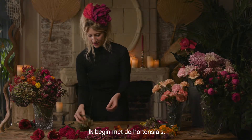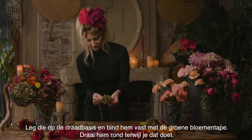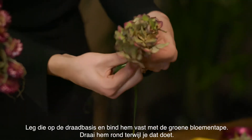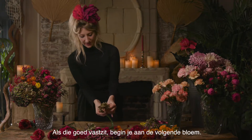Then I'm going to start with the hydrangeas. Place it on top of the wire base, then start feeding it on, start binding it on with this green floral tape, twisting it as you go. Once that's firmly bound, then you can start the next flower.